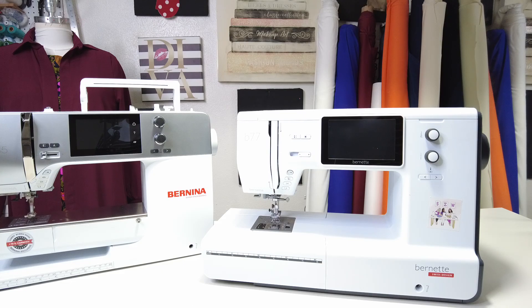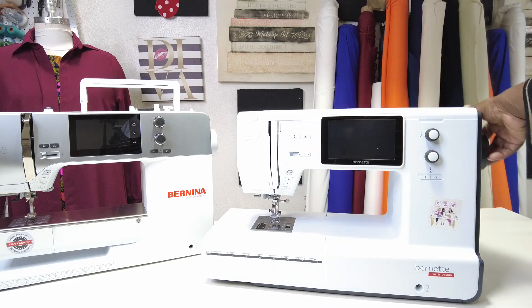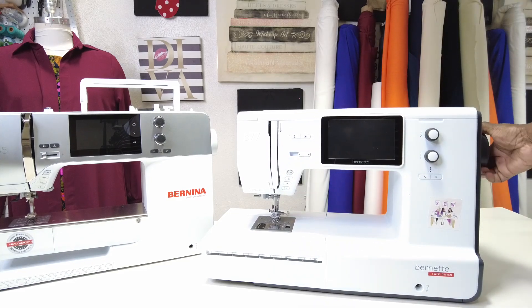Let's look at the right side of our machine. On the right-hand side we find this really big knob right here — this is our hand wheel. This is how we can make our needle move up and down. You'll notice if you look right there, my needle moves up and down as I turn that hand wheel. So that's our hand wheel.